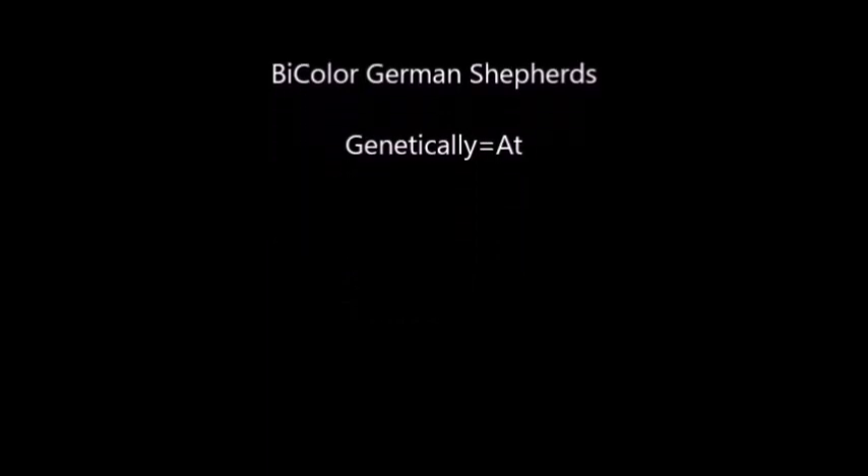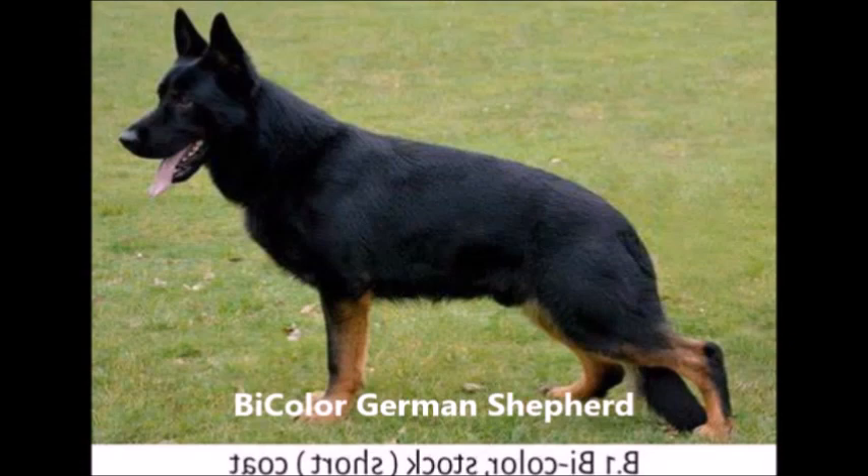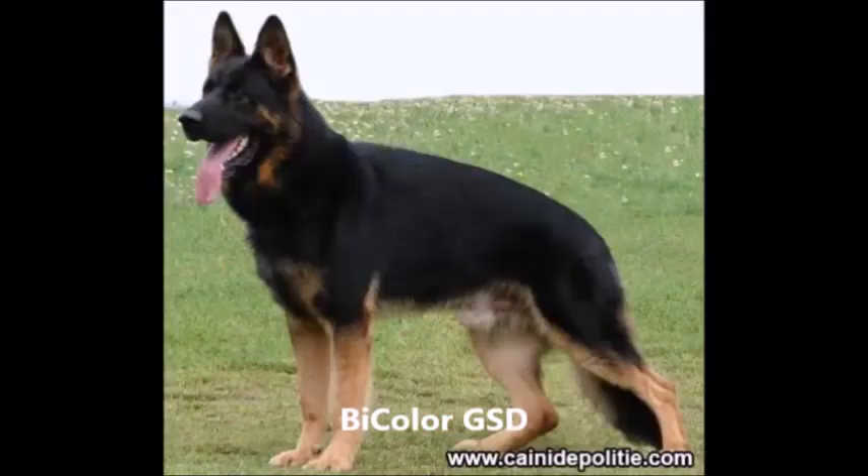Next you'll see bi-color. Bi-color is all black except for the bottom of the feet. These are examples of bi-color. Bi-color are usually found in the working lines, sometimes the Czech lines. As you can see, this dog is all black with brown feet but no brown on the face, or very little brown on the face. Another example of bi-color, most likely Czech working line.